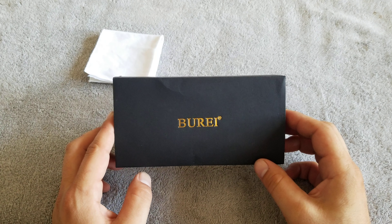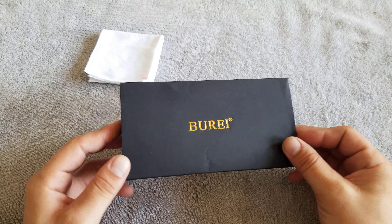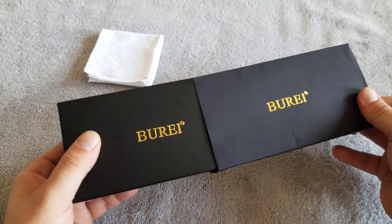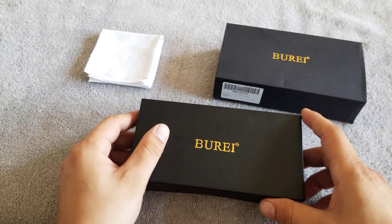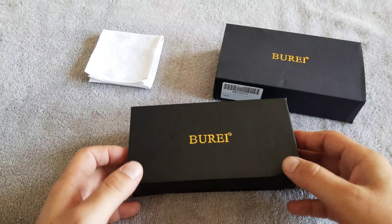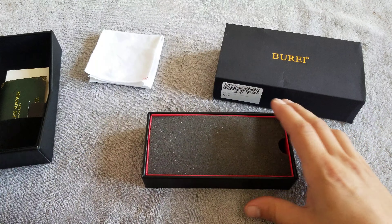Drew here and I'm going to do a quick review on the Bore Oyster Perpetual Datejust. I'm not sure if they still call it that. I know that was the name previously and they actually had that on the dial, so I'll get into what this one looks like later.